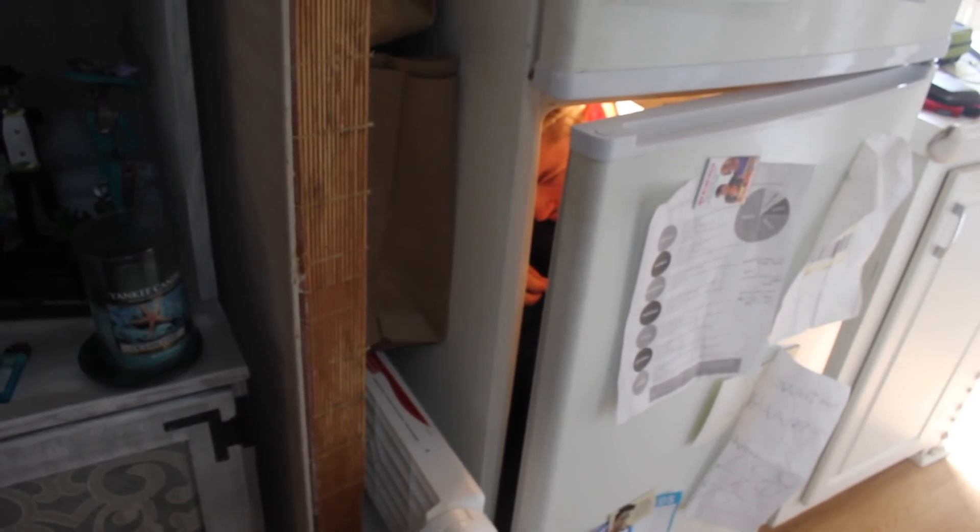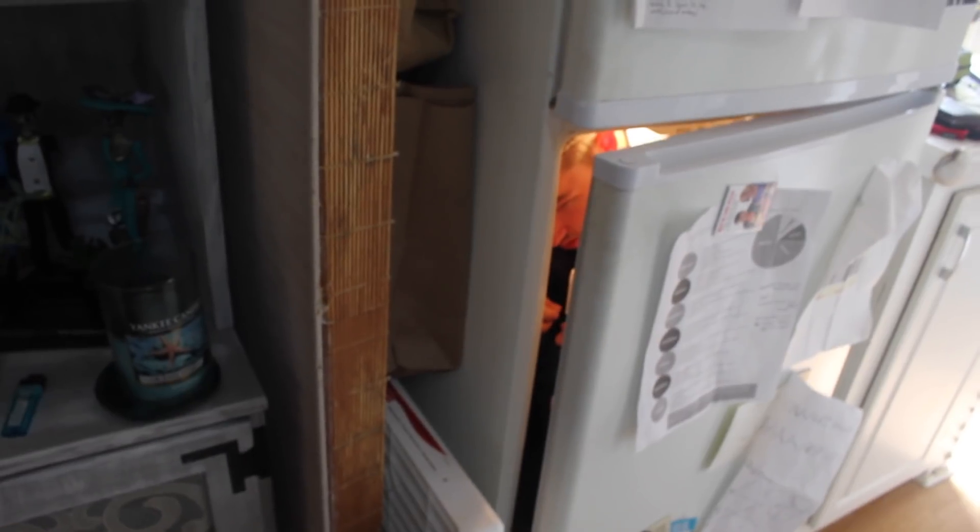Patrick? Patrick, are you in the fridge? I can see you, Patrick. What the fuck? I told you to go to work.